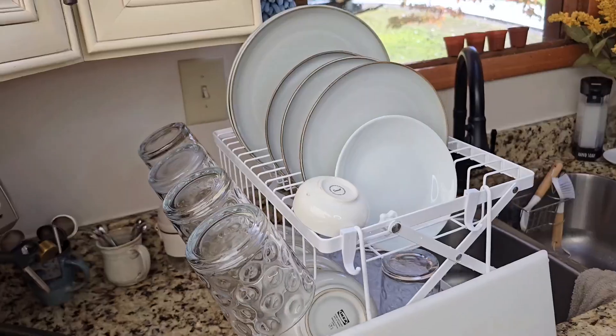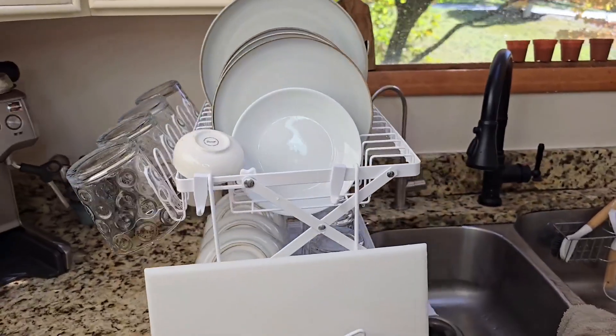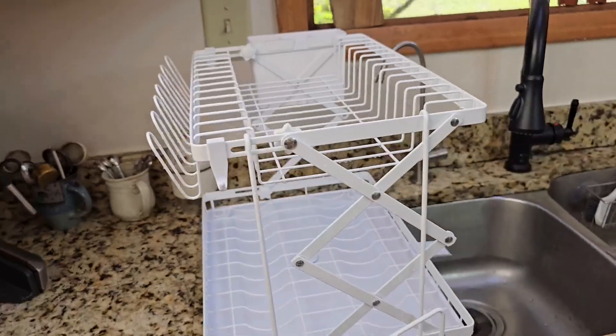Overall, this drying rack has been a great addition to my kitchen, combining easy storage, functionality, and a clean, sleek design.